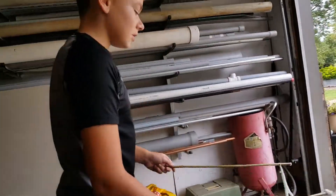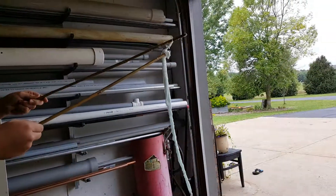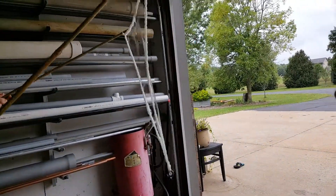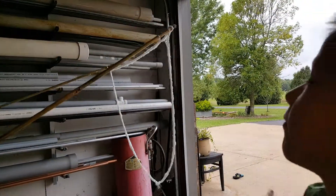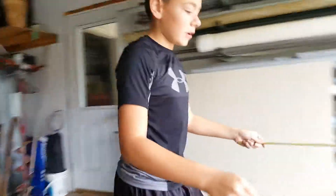So yeah, all you need for this — all you need for this — is half a cup of Dawn, and then three half cups of water, or a cup and a half of water.